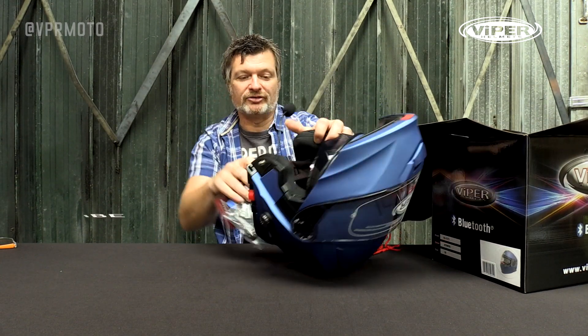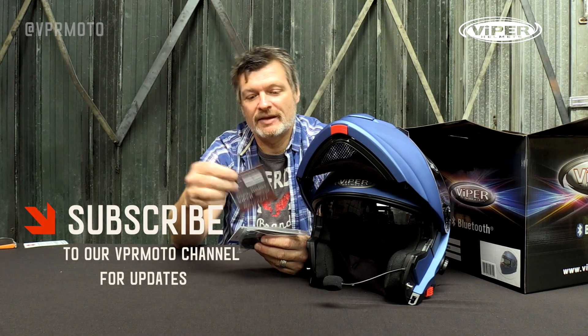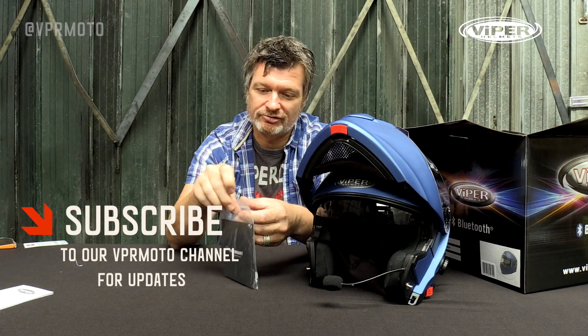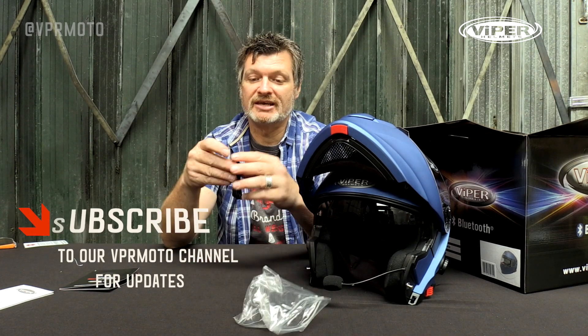Let's take a quick look to see what actually comes with the helmet. There's a little warranty card, the Viper model number, a user guide, and instructions. And most importantly, we get a USB cable in the box.